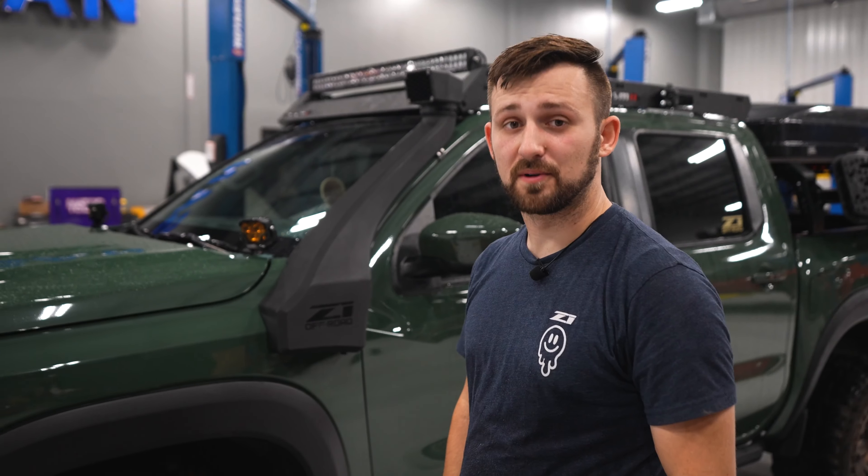All right guys, that install went really well and I think it looks really good on the truck. Check it out at z1offroad.com.